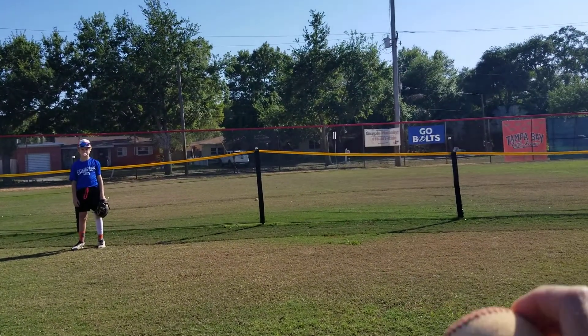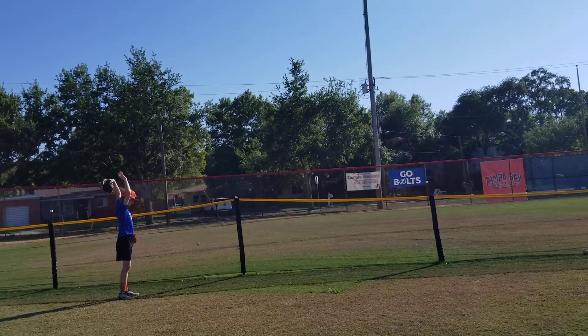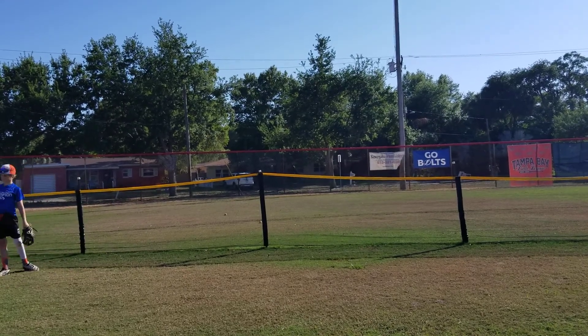But if the ball bounces on the field and goes over the fence, put your hands up and signal a ground rule double. The batter-runner goes to second base and the play stops.